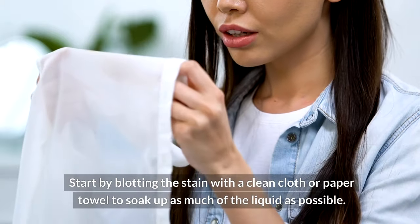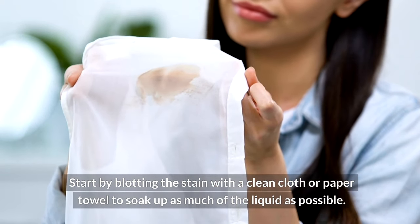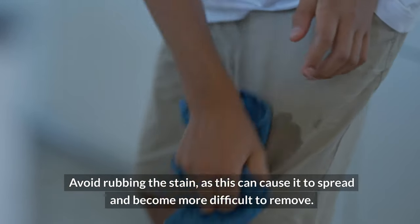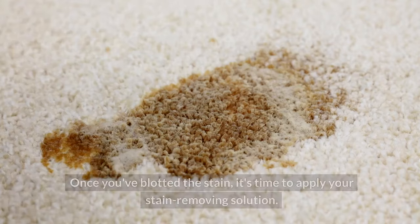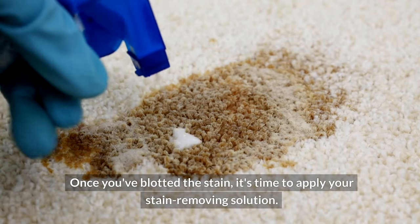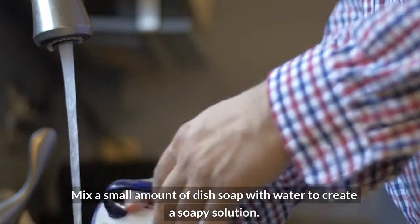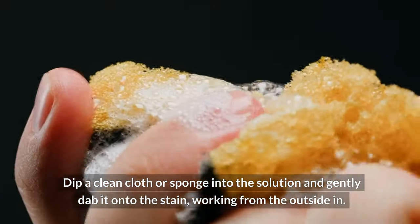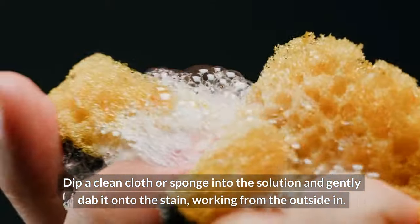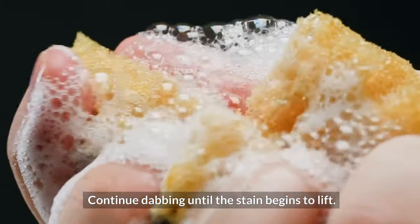Start by blotting the stain with a clean cloth or paper towel to soak up as much of the liquid as possible. Avoid rubbing the stain, as this can cause it to spread and become more difficult to remove. Once you've blotted the stain, it's time to apply your stain-removing solution. Mix a small amount of dish soap with water to create a soapy solution. Dip a clean cloth or sponge into the solution and gently dab it onto the stain, working from the outside in. Continue dabbing until the stain begins to lift.